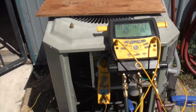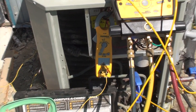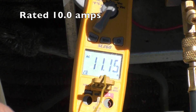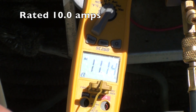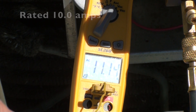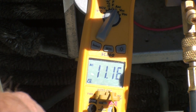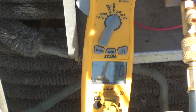The amp draw is now above rated load — it's 11.14. It can't survive running that way. It'll kill it. It'll probably kick off the compressor on internal overload.